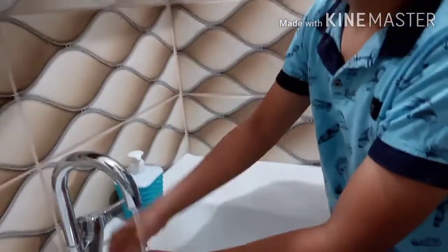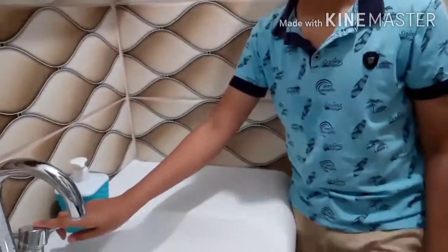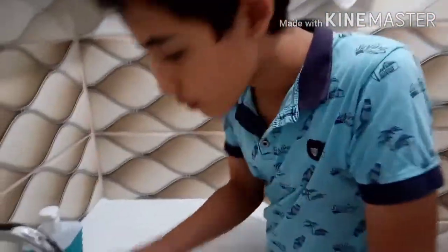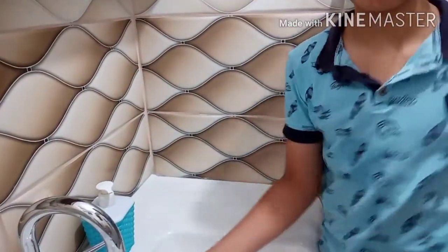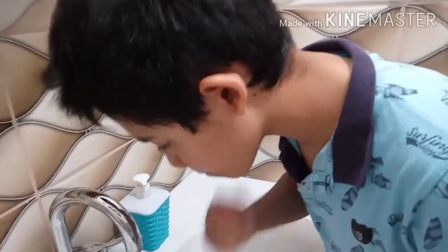The second step: we should wash our mouth. The third step: we should wash our nose, like this. The fourth step: we should wash our face, like this — up to here, into our ears, like this.